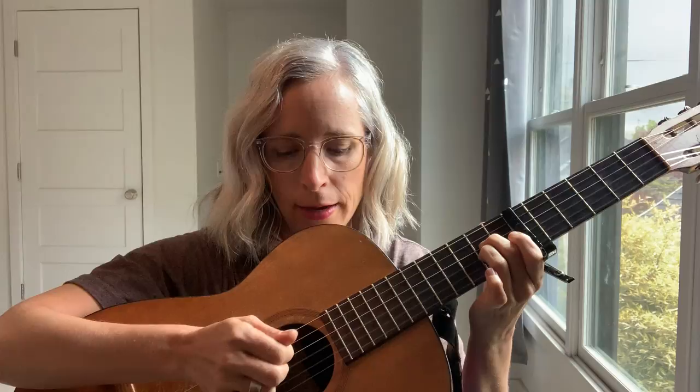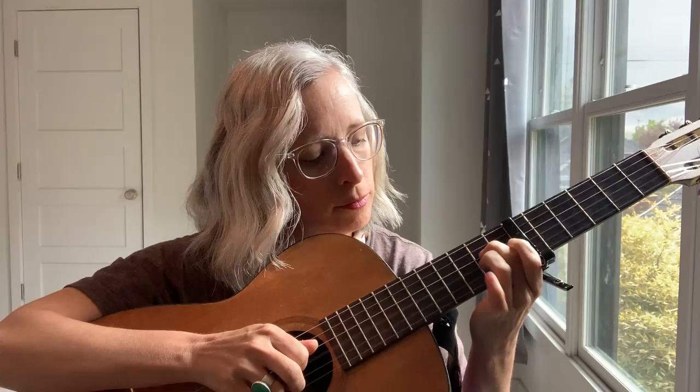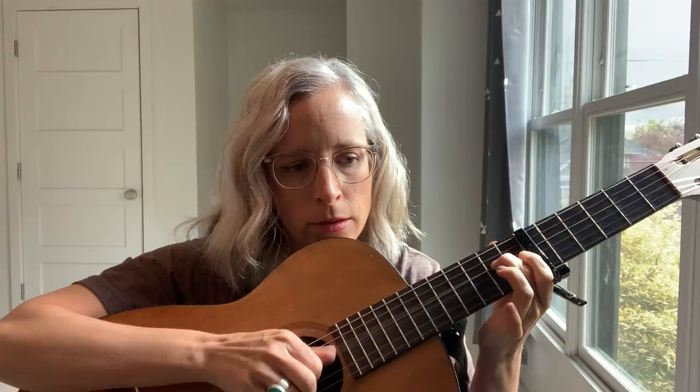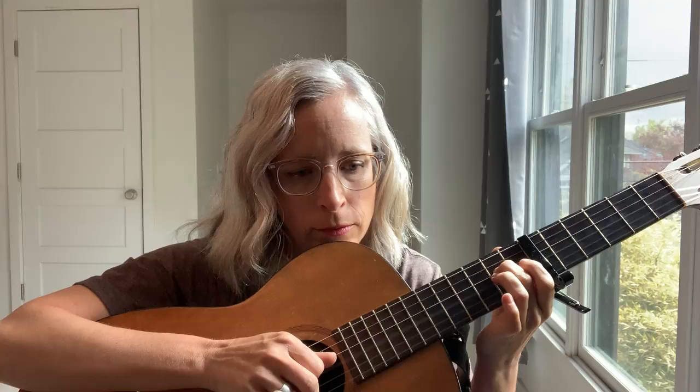Then the index gets the third fretted, and then you open that up too. The thumb goes bum bum and then we get the index again. So we do that hammer. I think it's maybe easier just to hear it slowly than for me to tell you what's going on — you can watch it and listen. C shape, C partial.